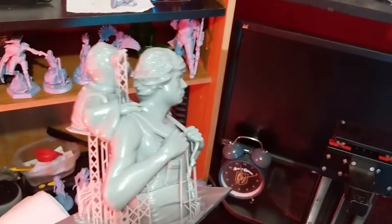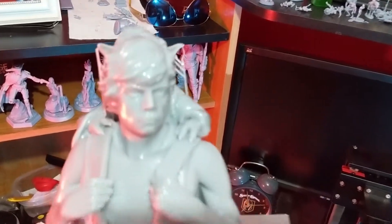It did reconnect back up here after quite some time, but it looks beautiful — just gorgeous detail. Let's get it off the build plate. Set it here and get to work.